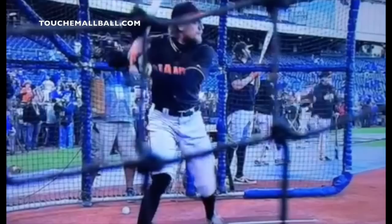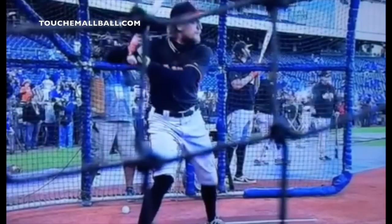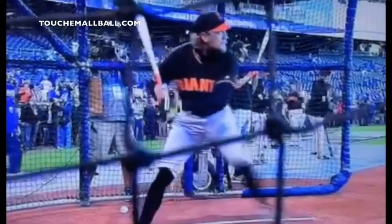Moving like this allows you to get that stretch — separation between your top half and your bottom half. As the stride foot moves out, you can see the hands setting back. He does this little bat pump down, and people say you can't do that because you'll never get it back up and it's a hitch. But he does this because it's his stretch, his separation — it allows him to separate his bottom half from his top half. It's an athletic move that happens everywhere: pitchers, quarterbacks, boxers. Good hitters do it, even if it sometimes gets coached out of them.